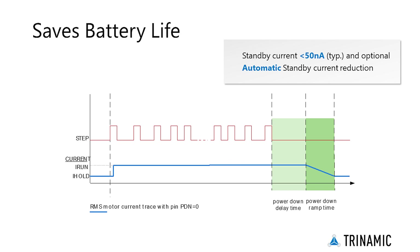Per default, the standstill current reduction is enabled by pulling the PDN_UART input to ground. It reduces standstill power dissipation to less than 33% by going to slightly more than half of the run current.